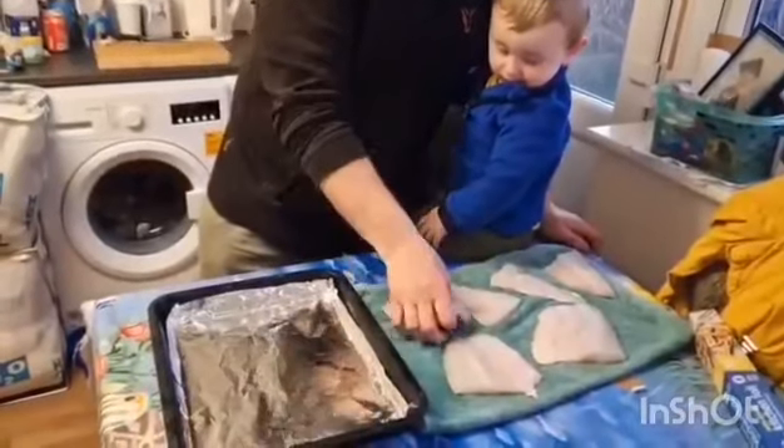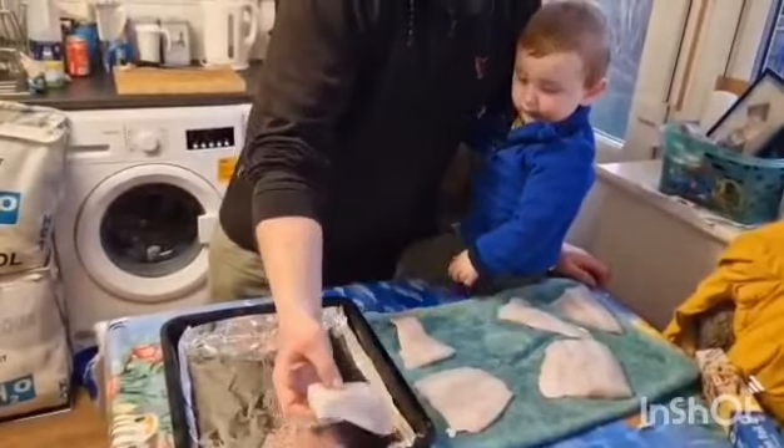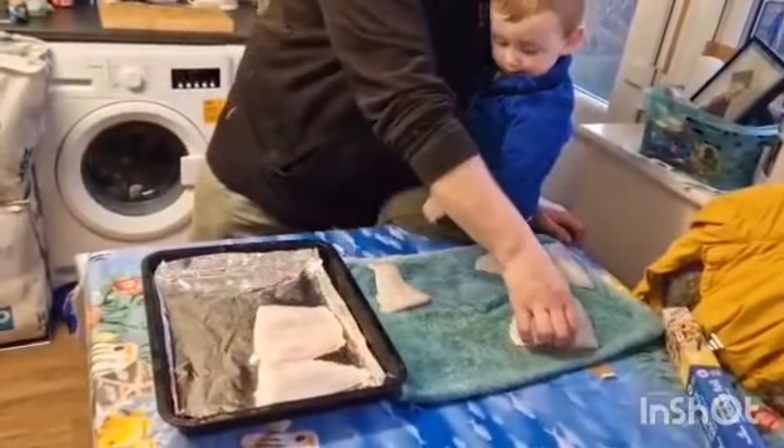Now all cut into fillets, dried tidily — always dry them before putting them in the oven — and then placed on foil on a baking tray. I think we're going to need another baking tray.